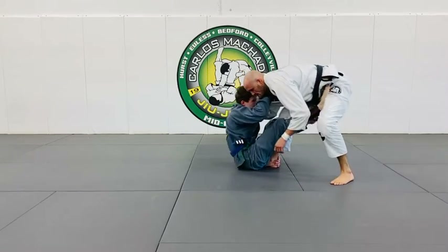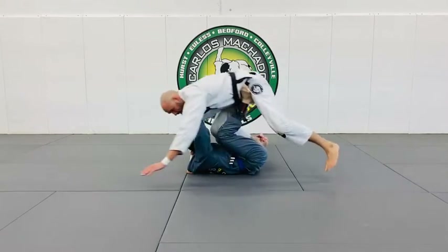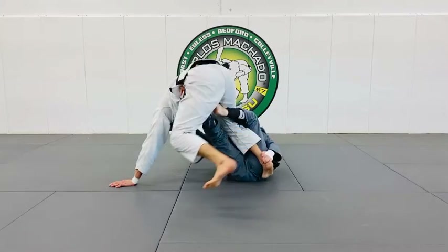He pushes me away a little bit here, and then loads the weight — right hand, left hand. And then we turn.